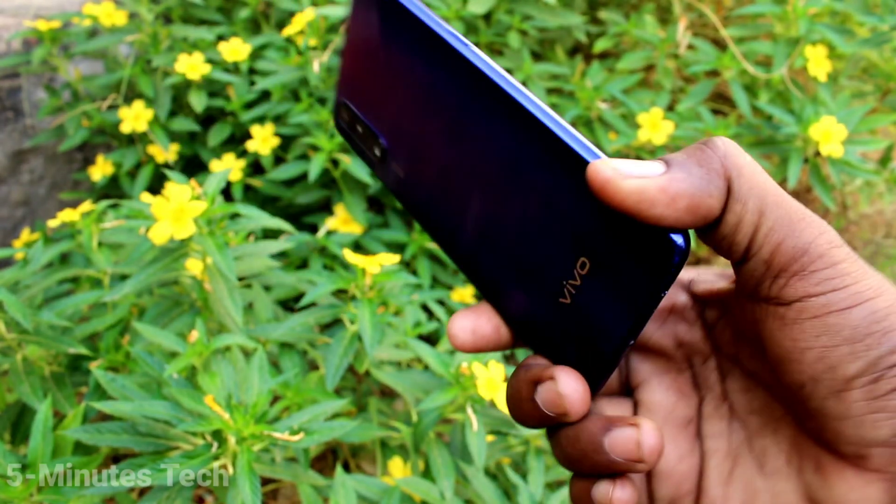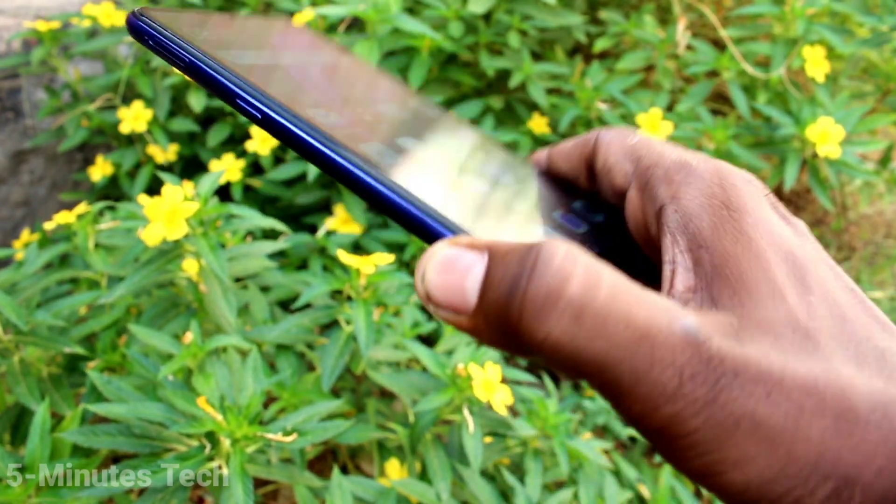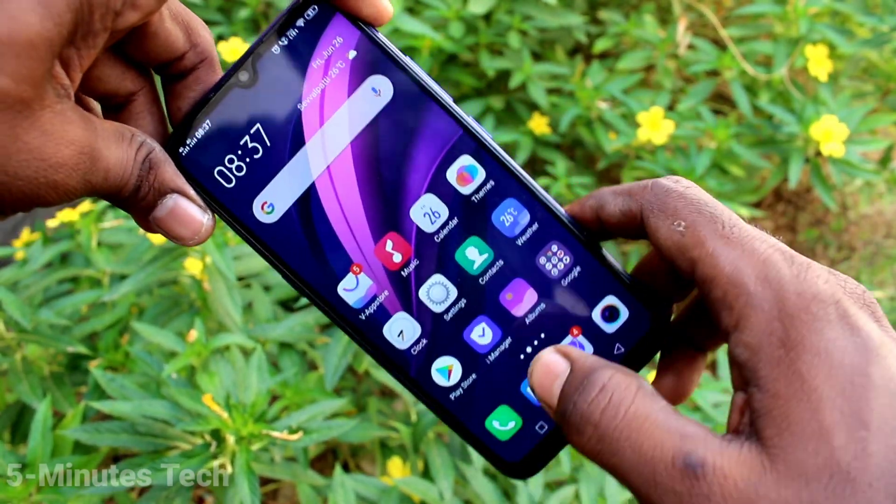Hi friends, this is Fimestack YouTube channel. Here is the Vivo Z1X smartphone. In this video, we will learn how you can set torque mode on your Vivo Z1X phone.